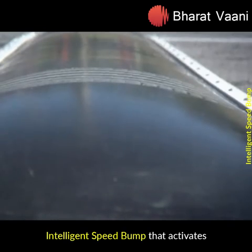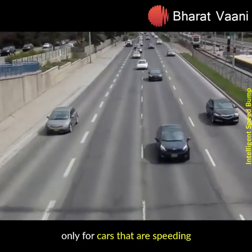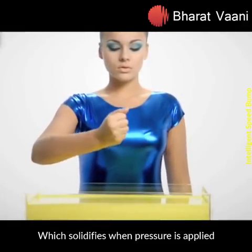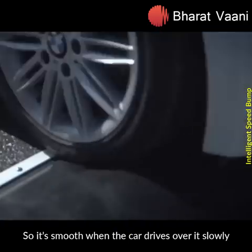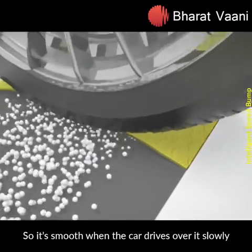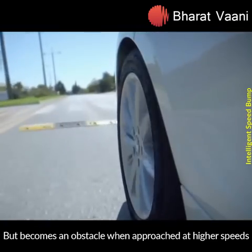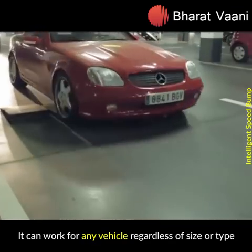An intelligent speed bump that activates only for cars that are speeding. It has non-Newtonian fluid inside which solidifies when pressure is applied at a high velocity. So it's smooth when a car drives over it slowly, but becomes an obstacle when approached at high speeds. It can work for any vehicle regardless of size or type.